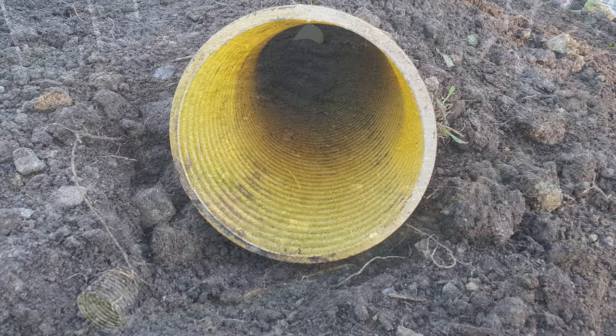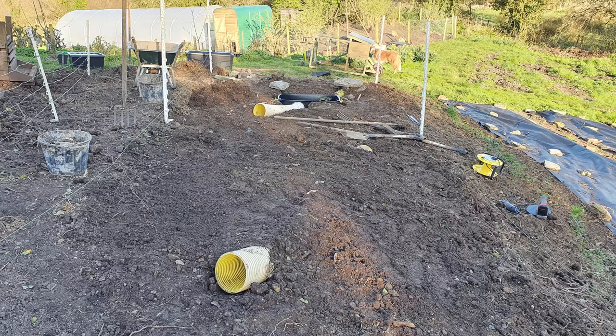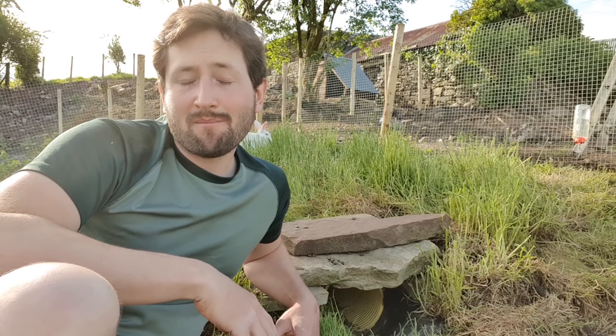After all that digging, you get the much more enjoyable job of burying everything again. When I did this, I put lots of stones around the box and the pipes to try to discourage other unwanted rodents like mice and potentially rats from making use of the space. And also to provide some thermal mass — because the more stones, the more heat from the sun will be absorbed and the warmer that space will be at night.